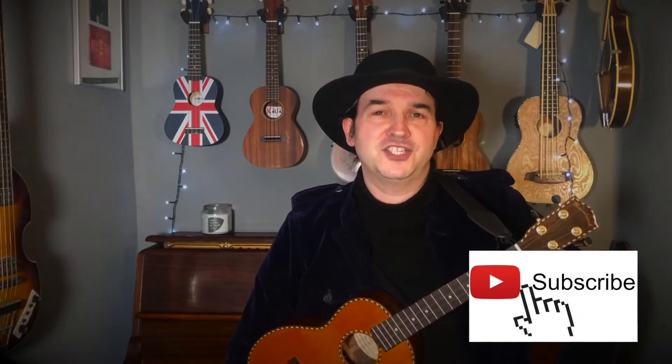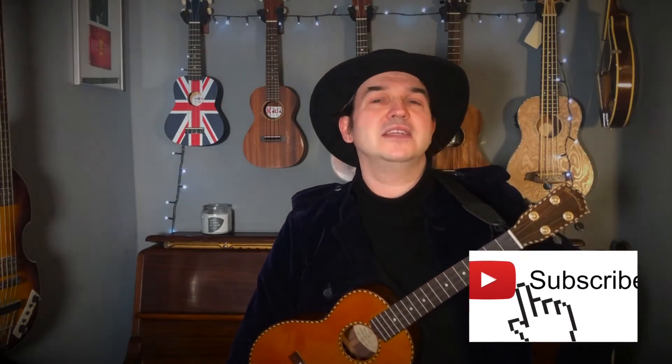Hi there folks and welcome to Get Strumming. Today I'm going to show you a nice and easy two-chord song, Clementine.